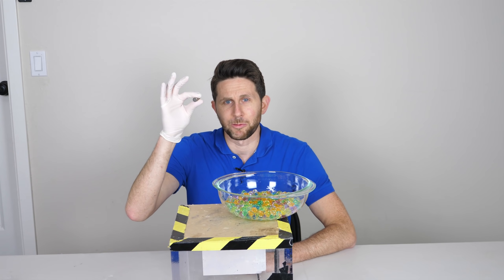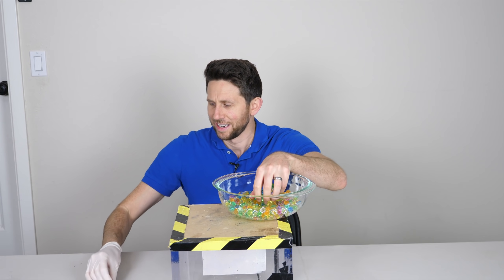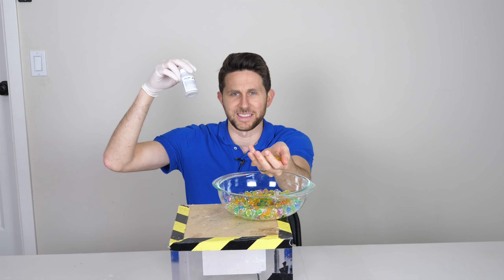Today we're going to be seeing what happens when you drop sodium metal in Orbeez, and also what happens when you put calcium carbide in Orbeez.